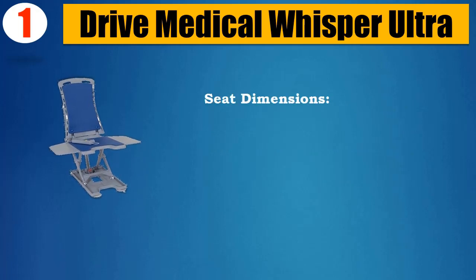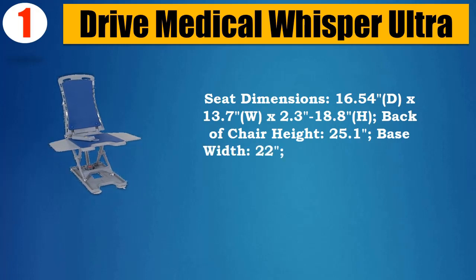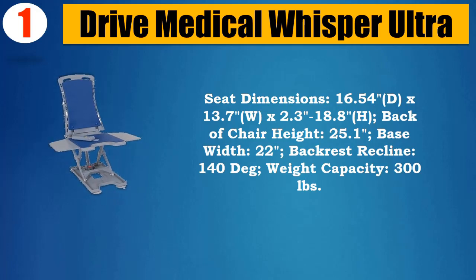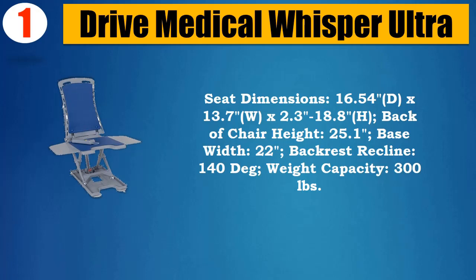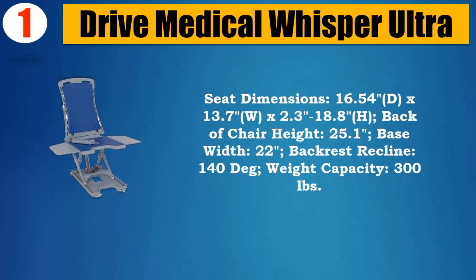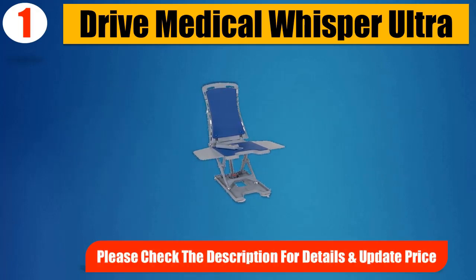Seat dimensions: 16.54D x 13.7W x 2.3–18.8H. Back of chair height: 25.1. Base width: 22. Backrest recline: 140 degrees. Weight capacity: 300 pounds. Please check the description for details and updated price.